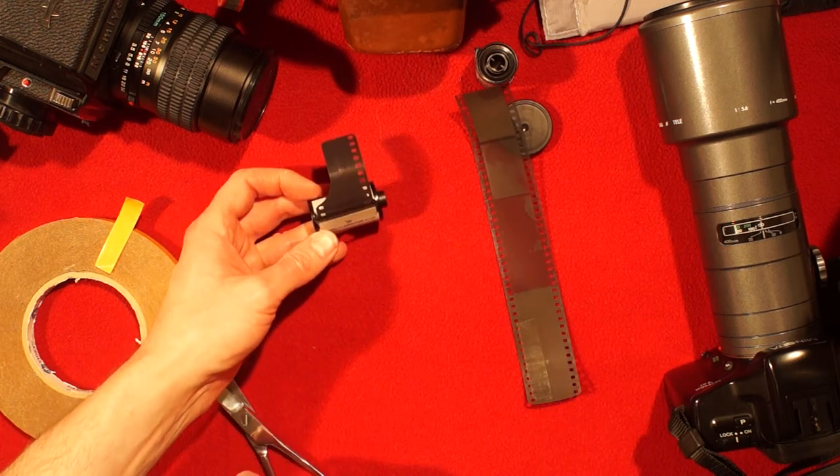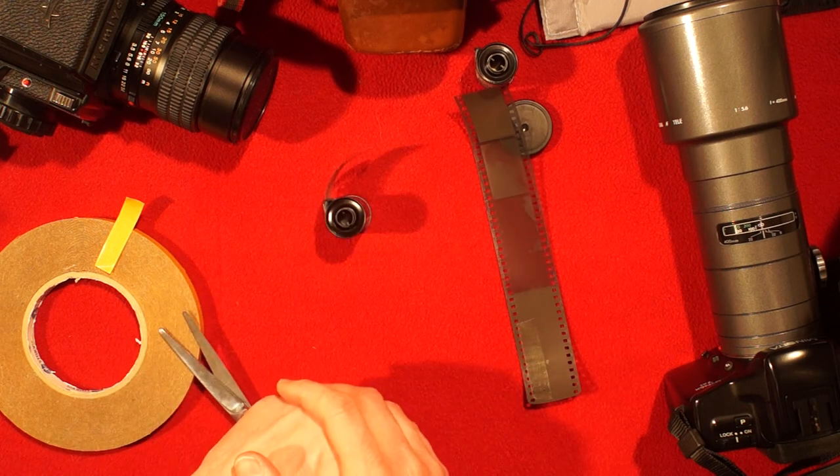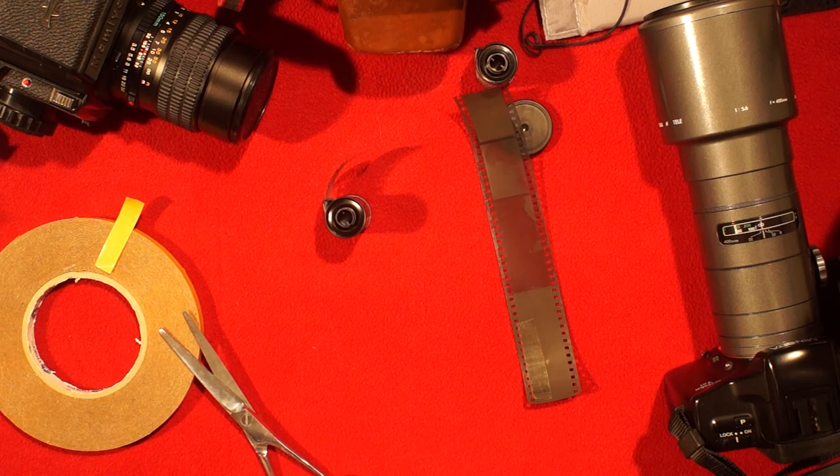And here it is — here is your film leader! That's how simple it is. No need for specialized tools. The film is ready to be rolled into the camera. Thanks for watching, and see you next time. Bye!